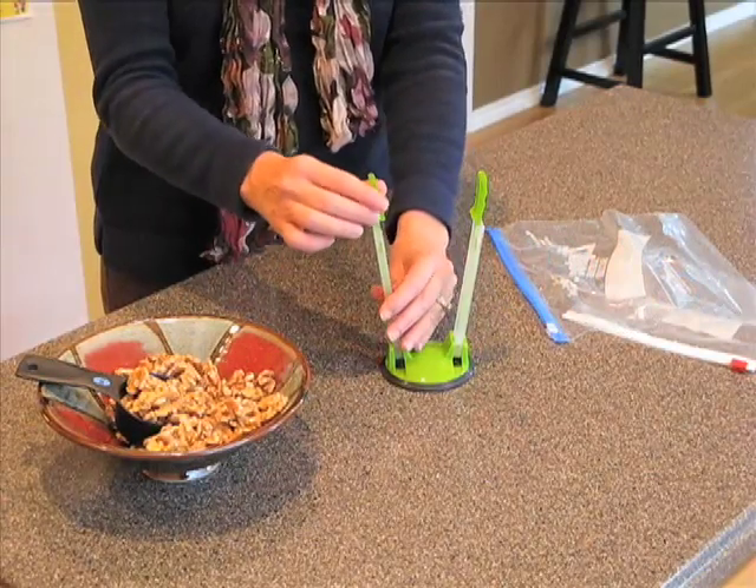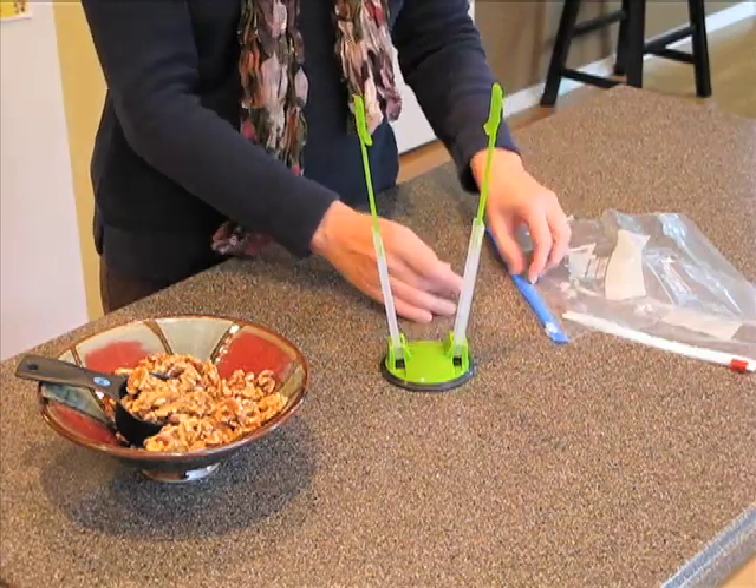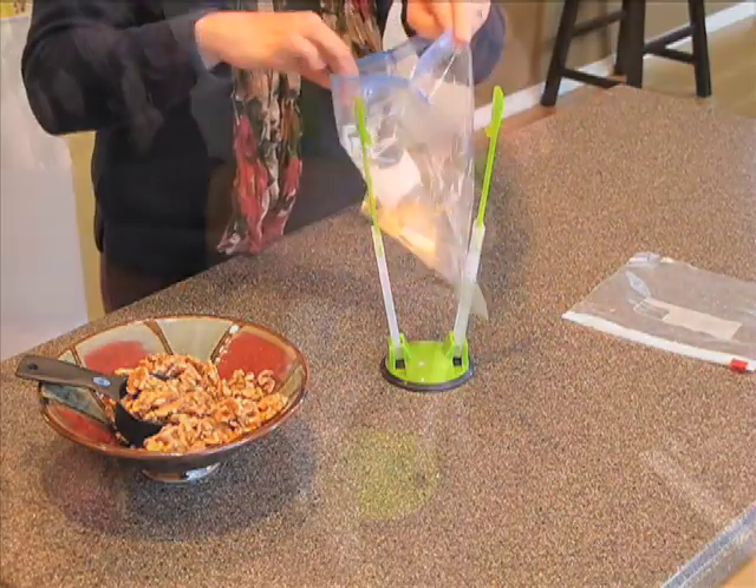The baggy rack. It's like having an extra pair of hands. The baggy rack makes it easy to fill a storage or freezer bag without having everything spill all over the counter.